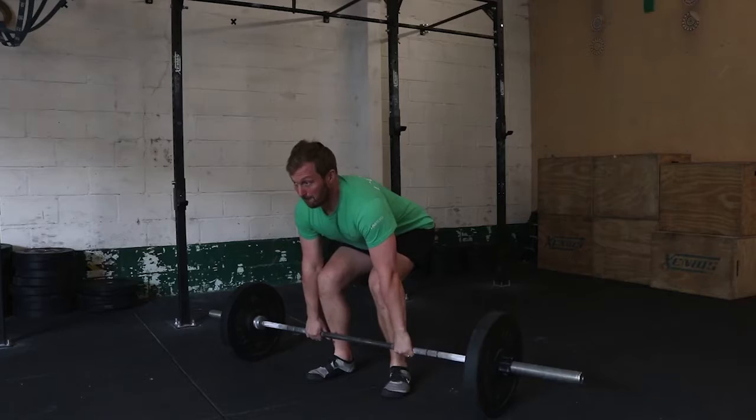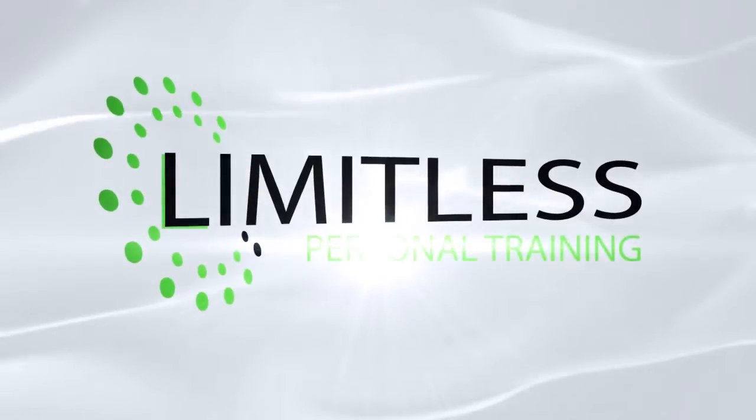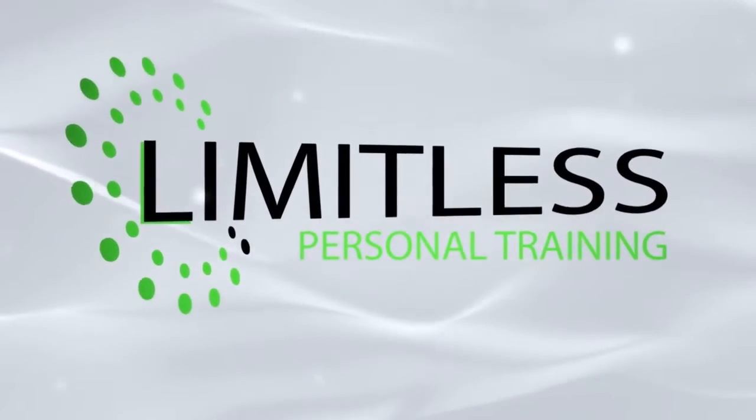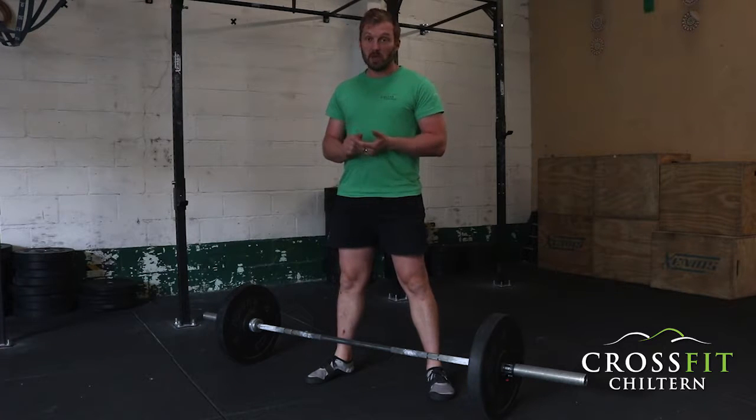Today we're going to talk about the importance of the deadlift in your weekly workout routine, even if you've got a lower back issue — or especially if you've got a lower back issue. I personally think it's one of the most important exercises that everyone should be doing, whatever age. People are often afraid of the deadlift because they think they've got a bad back and don't want to get injured, but that's completely the wrong attitude.